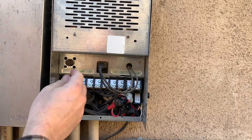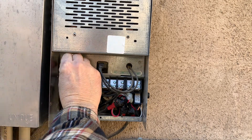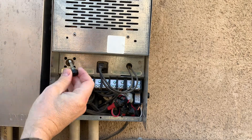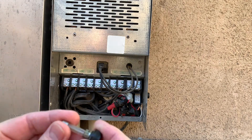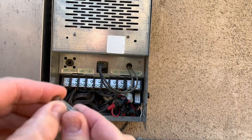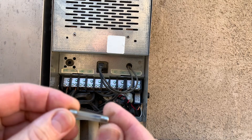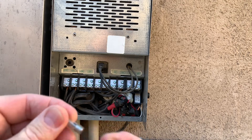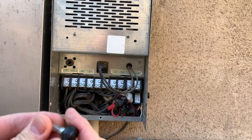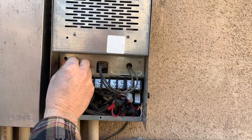Up here is a fuse — push and turn and it comes out. Although it looks kind of dingy, the element inside is unbroken, so this should be okay.